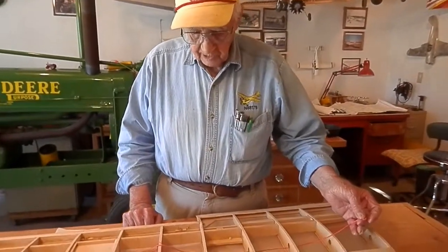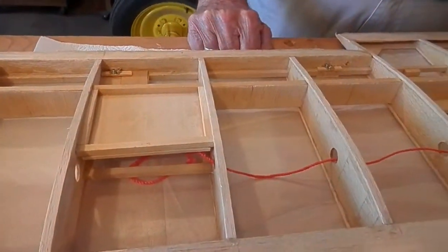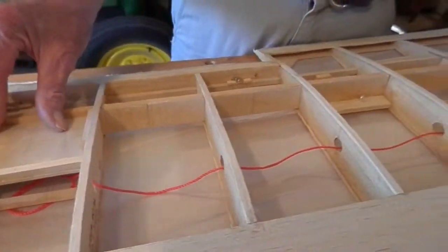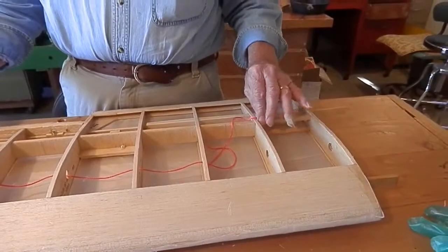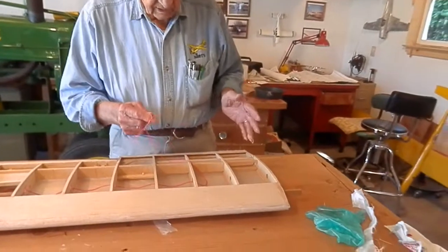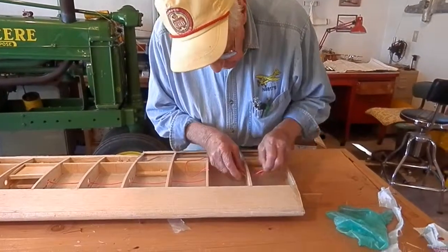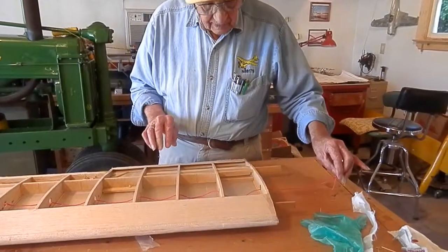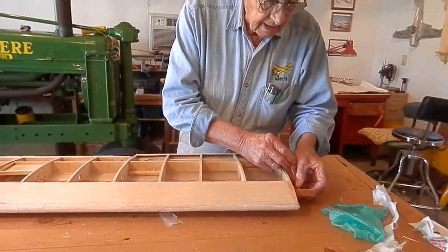One thing you have to remember before you put the top cover on is to run a string through the center of the ribs and over to the servo tray where you mount the servo, because there would be a servo mounted in the wing for the aileron servo. Then when you run your leads from the radio in here, you can pass your lead on a string and pull it through to the servo tray. Just tie it off so it will pull through.